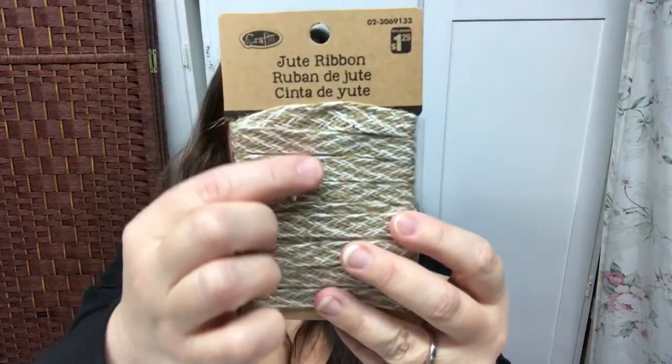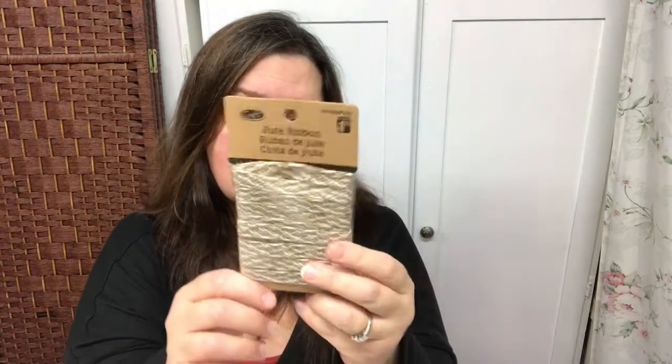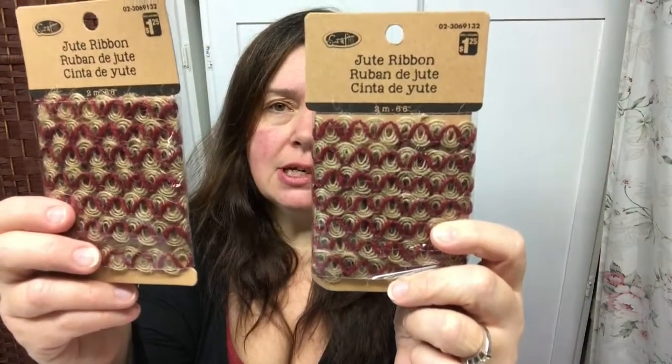I picked up some jute ribbon. I like this pattern — it's kind of a chevron or stripe in white and beige. There's only two meters for $1.25, but it's just enough sometimes for a project. I also got two of this one — more like a wavy jute with a burgundy color. These are all $1.25 and there's two meters in each one.